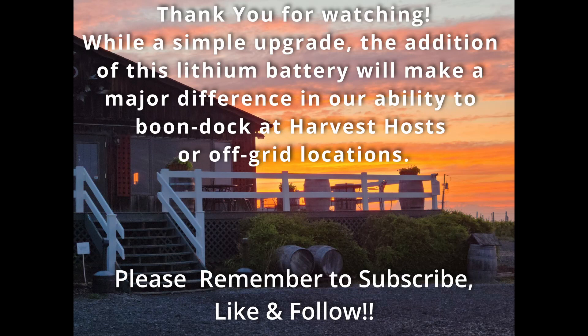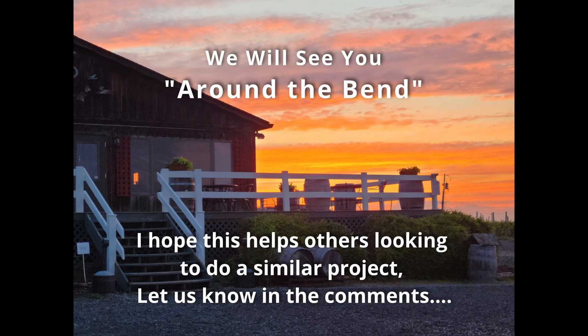While this is a simple upgrade, the addition of this lithium battery will make us more self-sufficient. Please remember to subscribe, like, and follow. We hope this helps others looking to do a similar project — let us know in the comments and we'll see you around the bend.